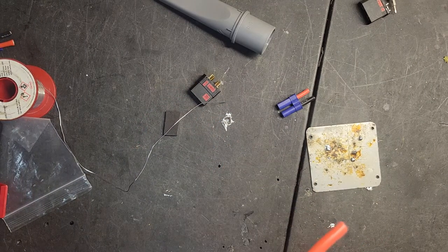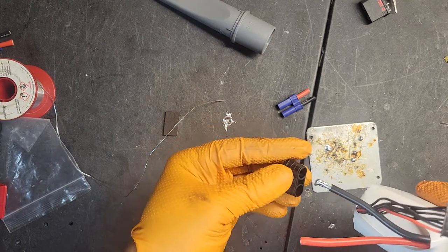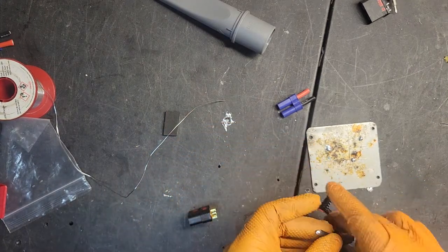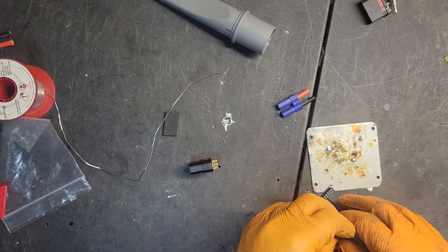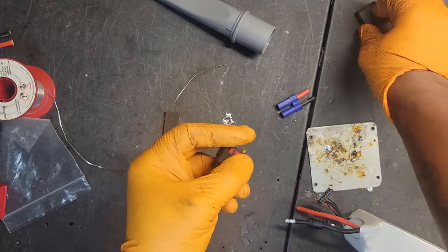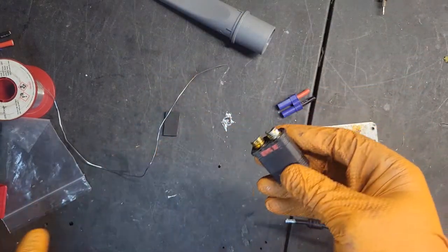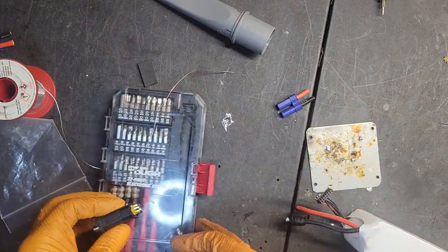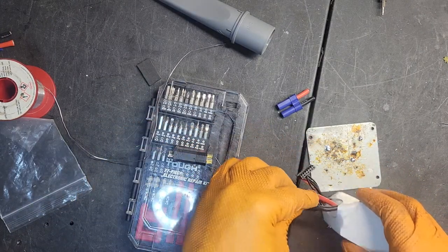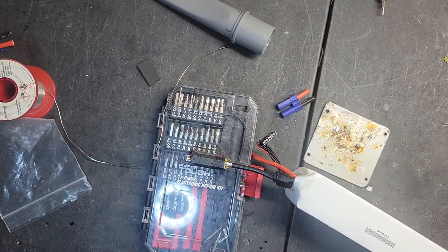So let's do our connector. Let's get our cap on there. Use a dummy connector so the pins don't get misaligned. And we're going to go into the negative side, which is not anti-spark.